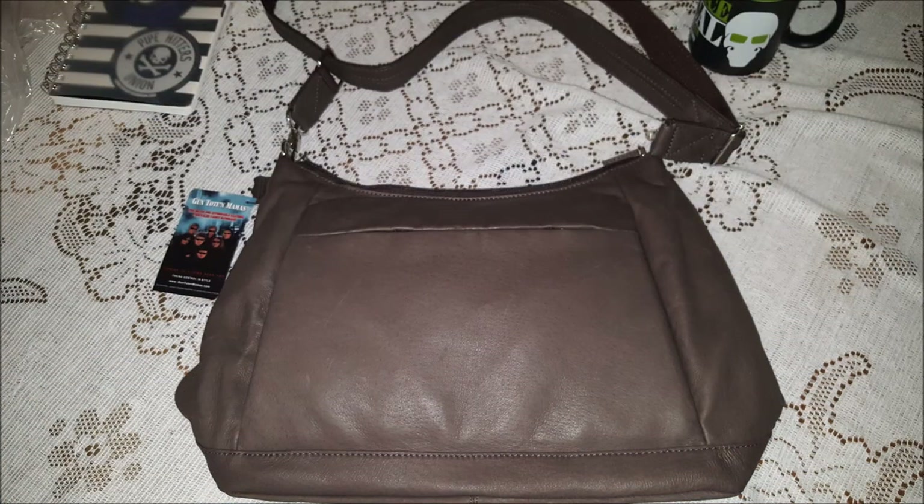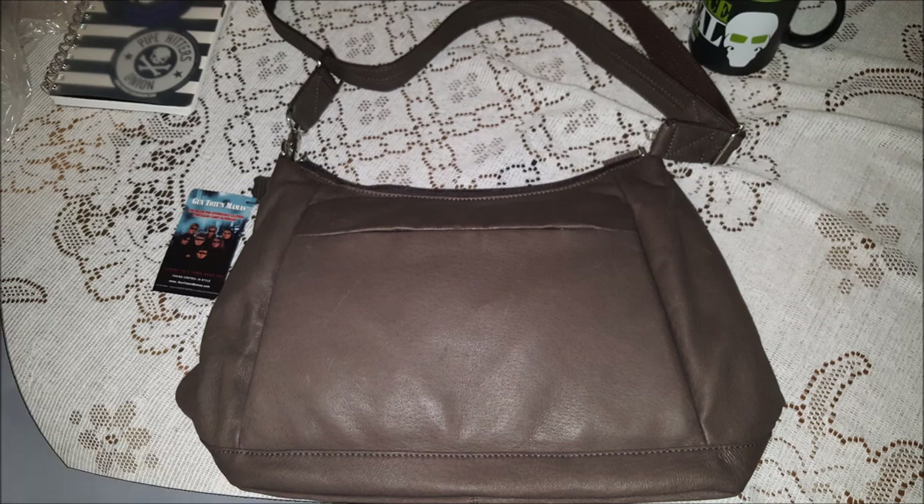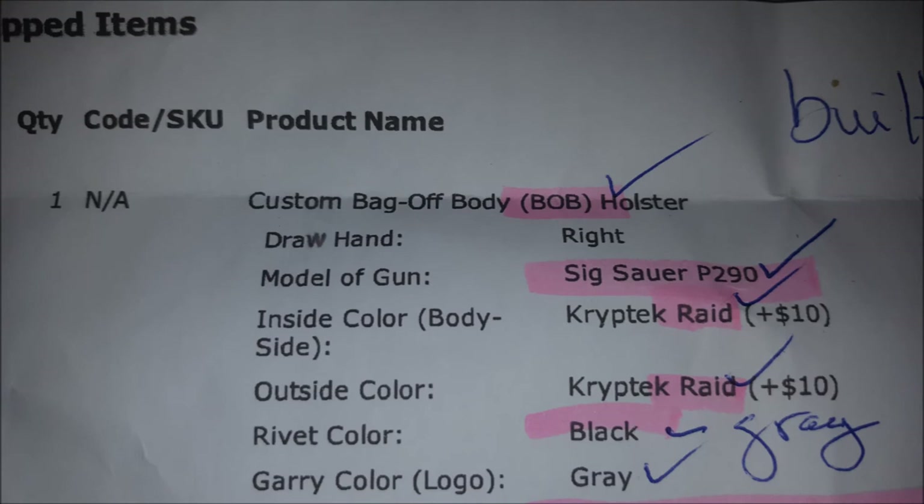Hello, Kim Townsill here. This is the purse that I bought at the NRA convention in Atlanta. The holster that came in it was terrible, and I was told about a product called the BOB holster — our Bag Off Body holster from Green Force Tactical.